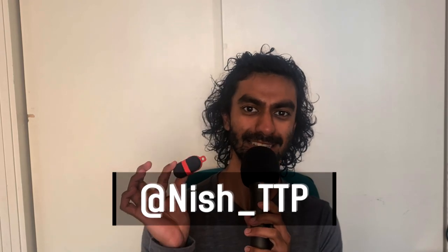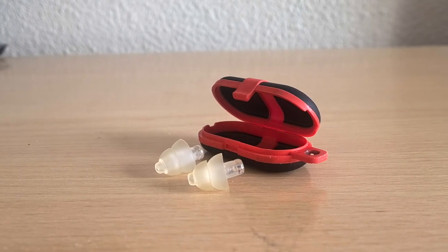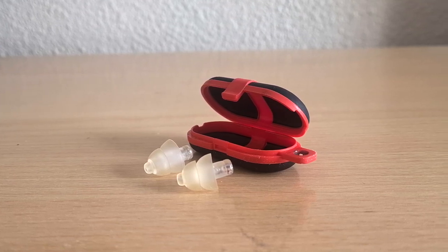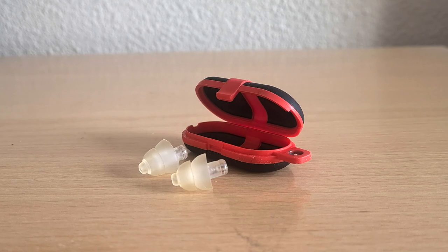Hey, Nish here, and today we're taking a look at these Alpine Party Plug earplugs, which are some earplugs I've personally used for quite a while, so this is a bit of a biased review, but I'm going to be trying to explain why I found these to be a good choice.